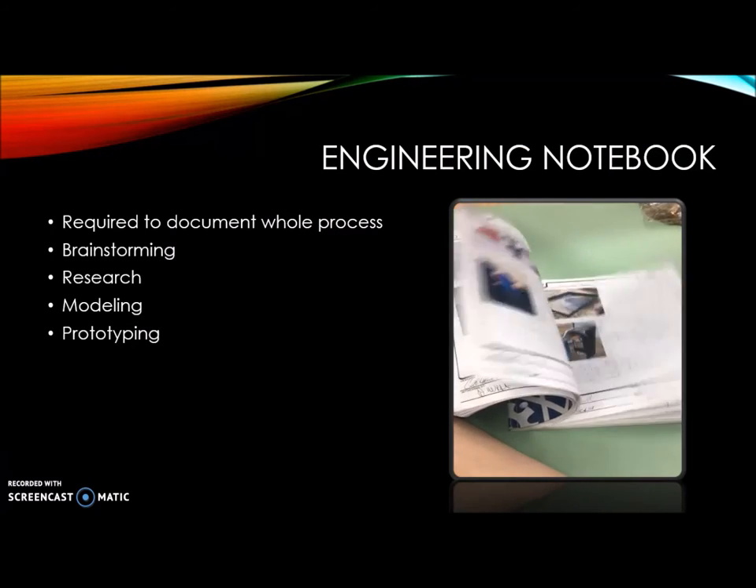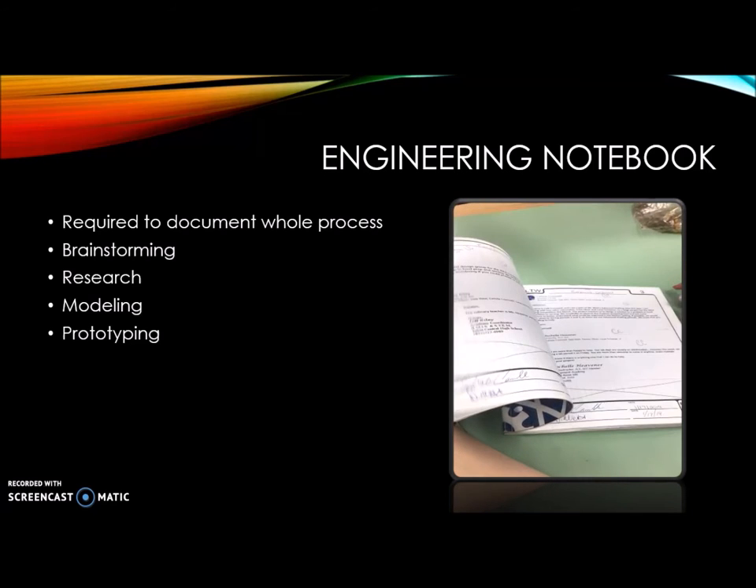In our engineering notebook we had to record everything that we did. This included brainstorming, research, the modeling, and the prototyping stage.